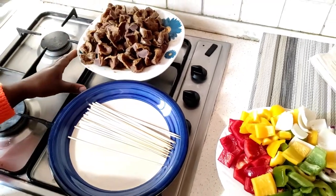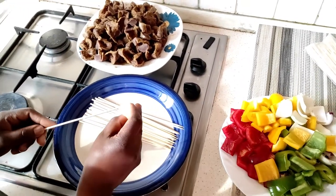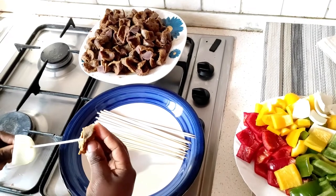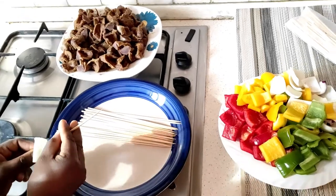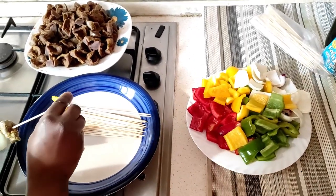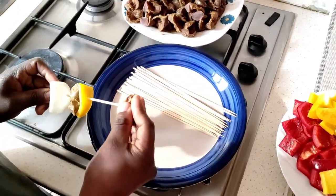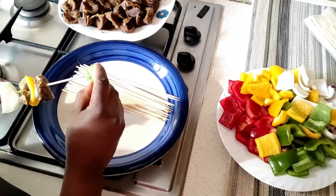The gizzard has cooled off and we are going to put it on the skewers. It's time to put it on the stakes. Kindly try this recipe at home for your family, friends, and loved ones.